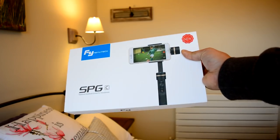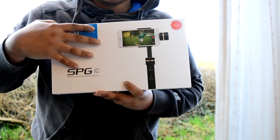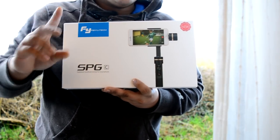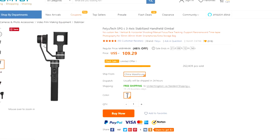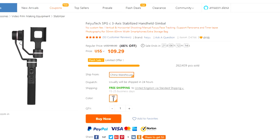So here it is — the FeiyuTech SPG-C, one of the most affordable gimbals that you can actually buy currently on the market, costing around 100 to 130 US dollars. This is really an affordable mass market option.